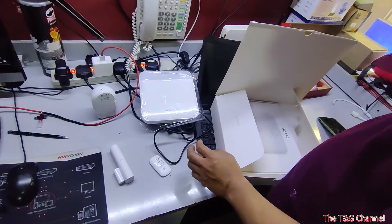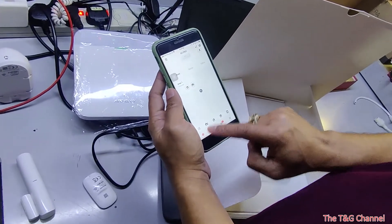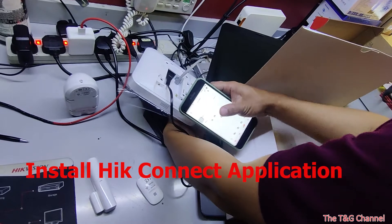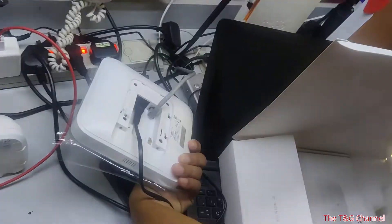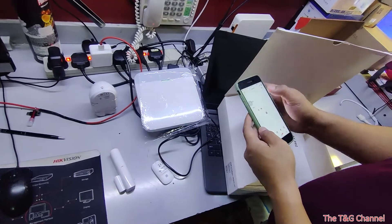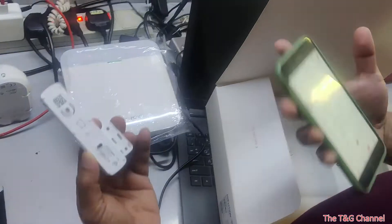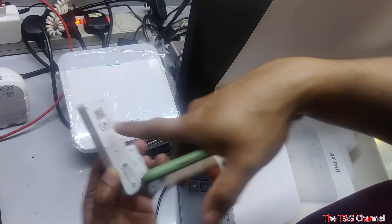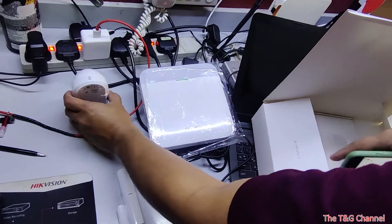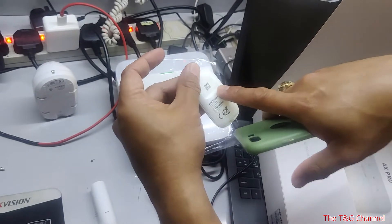It's very easy. Just install the Hikunik app, add devices, and scan the QR code on the panel. Once you scan it, also scan the devices. Go to the device section and scan the code. The motion sensor and keyfob each have their own QR code — just scan them.